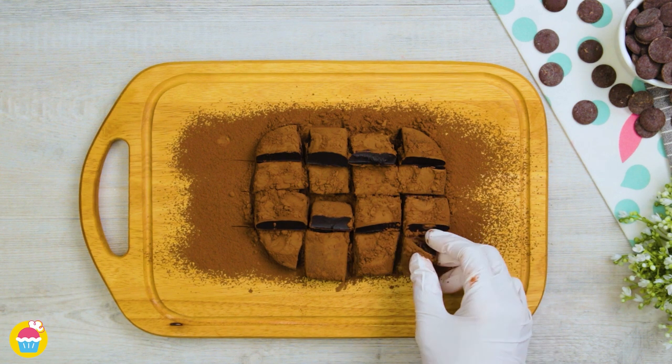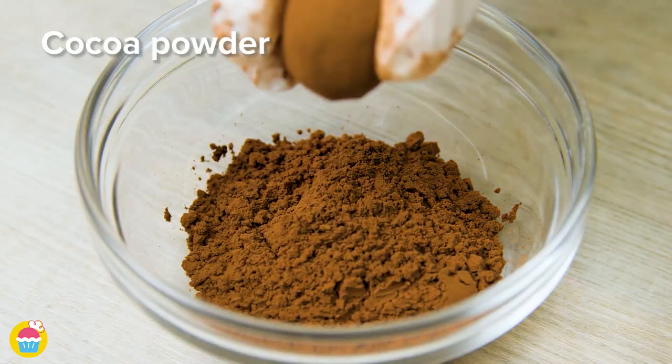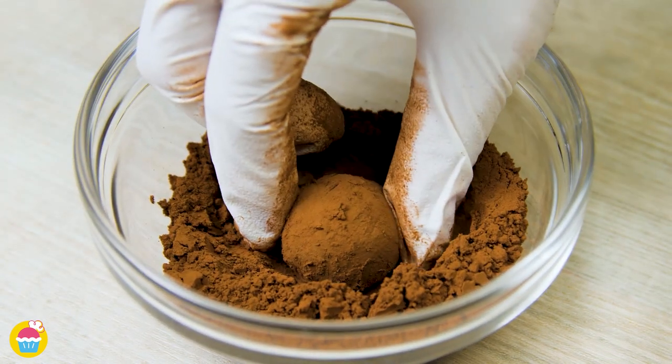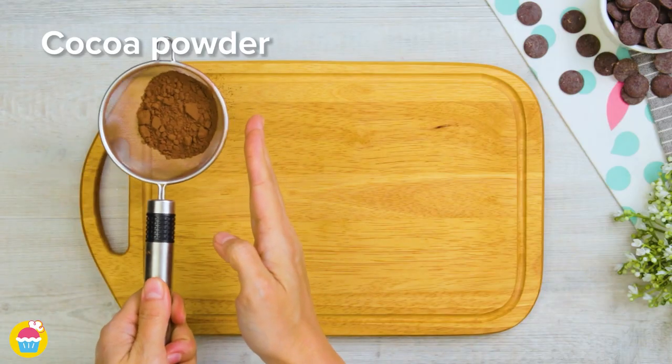Now it's time to roll it up into little balls. We recommend wearing food preparation gloves for this part of the recipe as it can get rather messy. Coat each ball with some more cocoa powder, making sure it's completely covered, before placing it on our serving plate — absolutely beautiful.